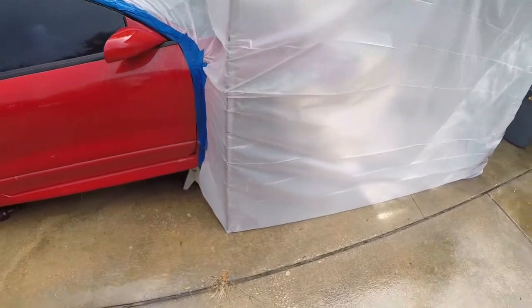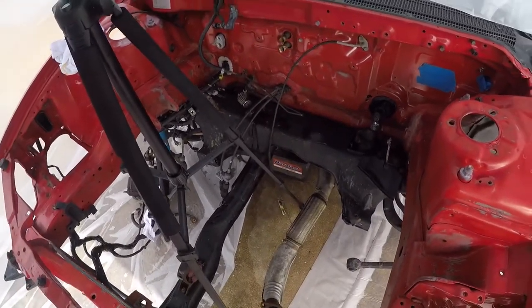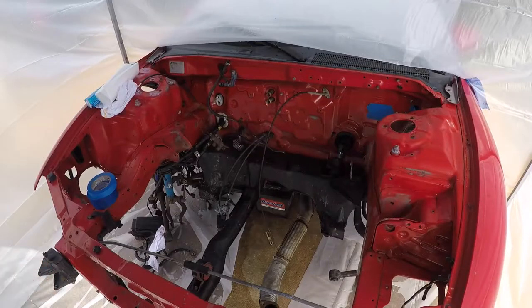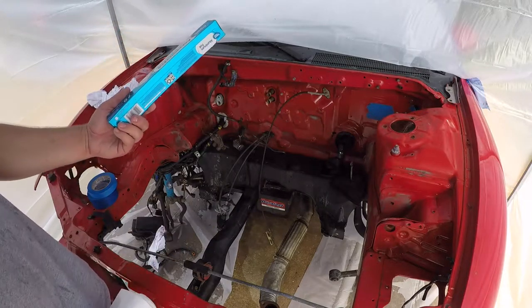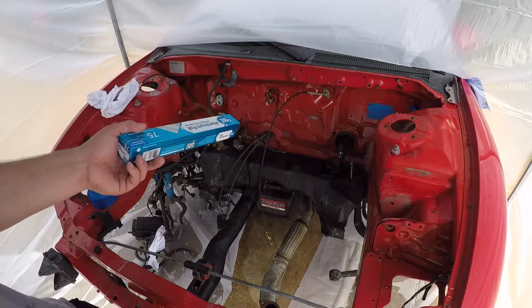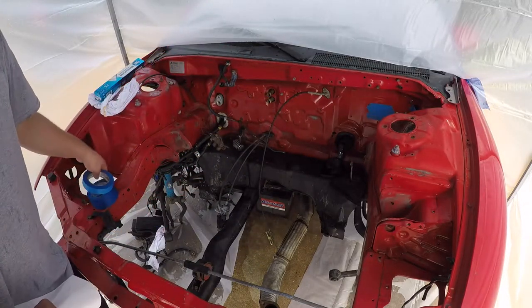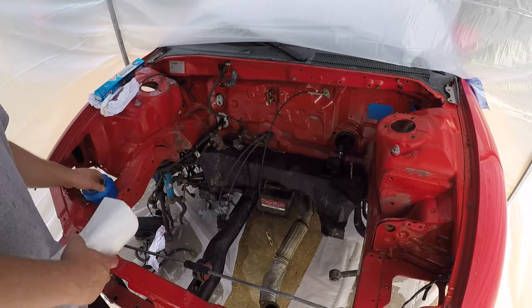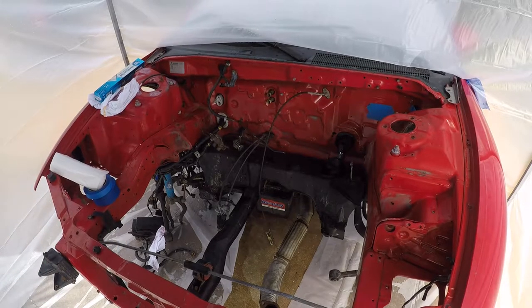I'll go ahead and set up and we're going to start masking some stuff off. Hopefully I get paint tomorrow because I'd really like to get this done. I'm not going to do much talking right now because the rain noise is probably super annoying, so I'm just going to do a time-lapse. I got some more plastic and aluminum foil — after I bought it I read you should probably just get the quality stuff, it's much better. So spend an extra buck or two on tape.